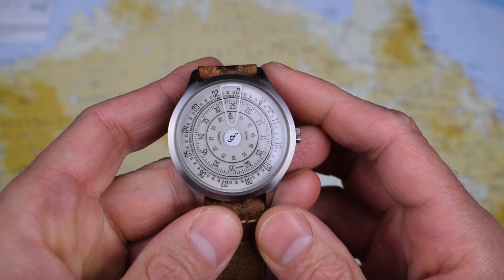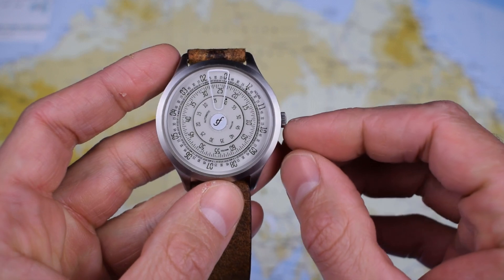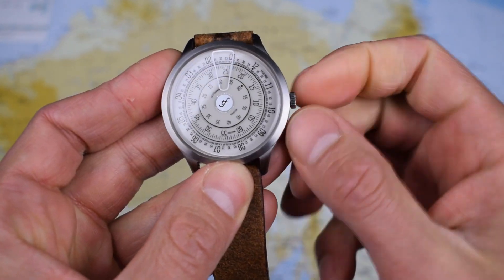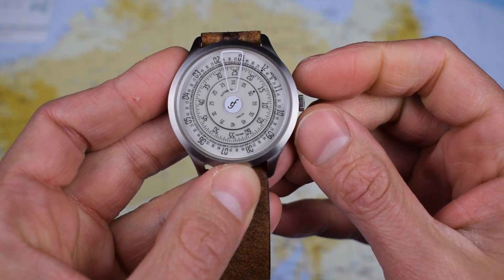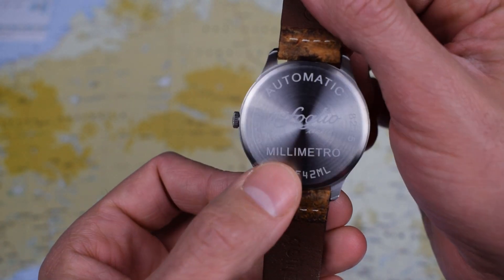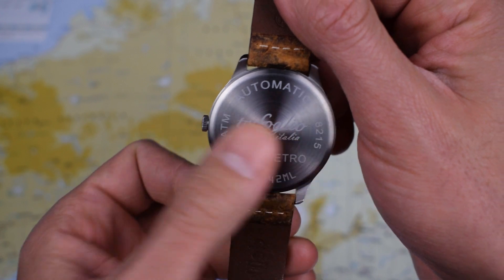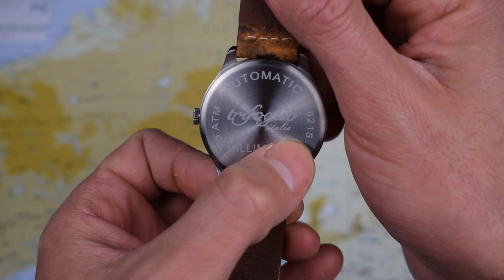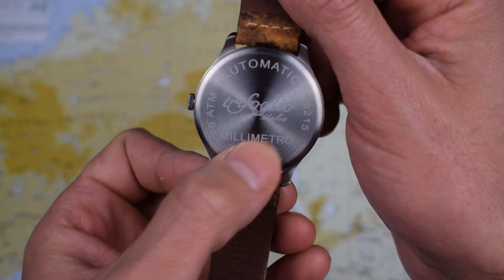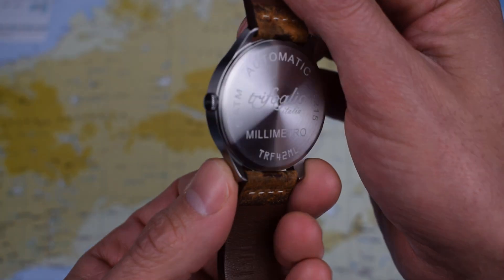So what are the negatives regarding this watch? Well I think the crown is a little bit small — disproportionately small. It's certainly a bit tough to hand wind and could do with being a little bit thicker and larger. And the case back — I'm not sure it benefits from having all that text. It just looks like they had some space and thought 'what can we fill it with?' I don't think anyone cares that this is running an 8215, so I'm not really sure why they bothered with the text on the back of the case.